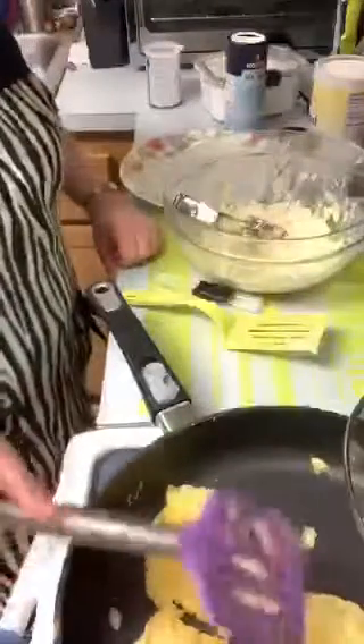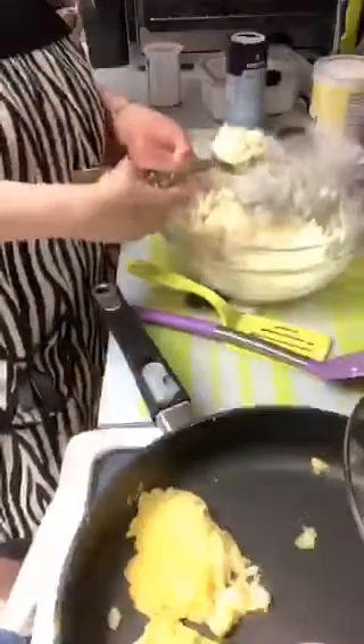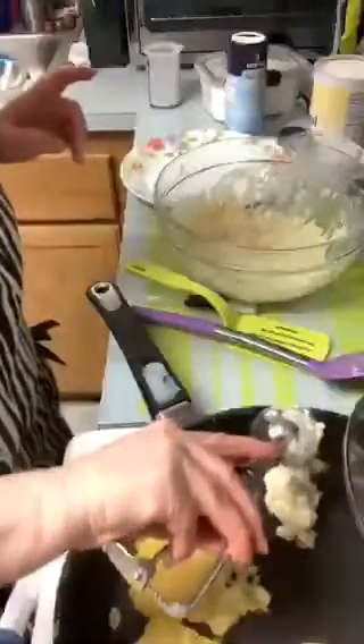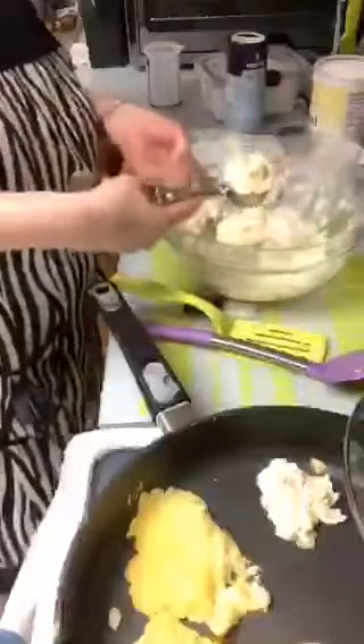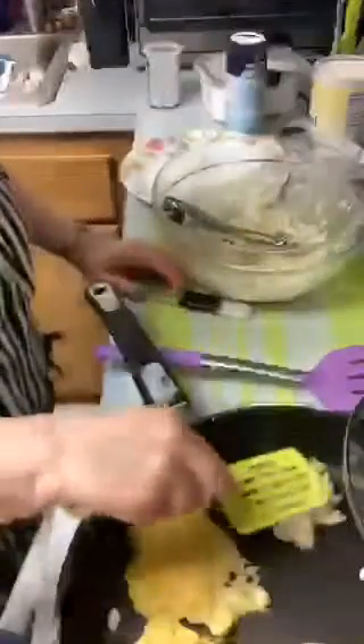I just tossed it out. I'm going to try to get another one ready to go. These are supposed to be patties but they look like pancakes to me. I guess I could change the title to pancakes, although I don't eat pancakes now.